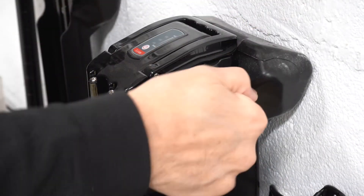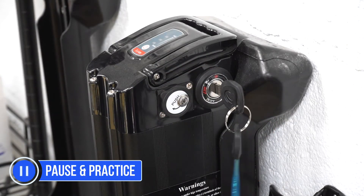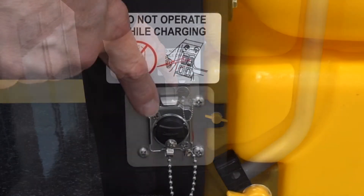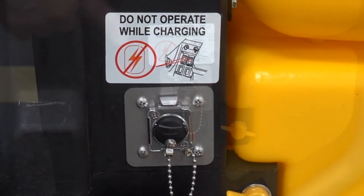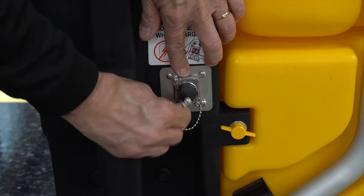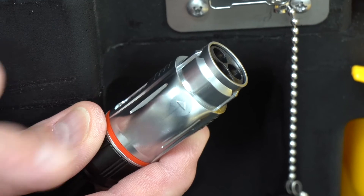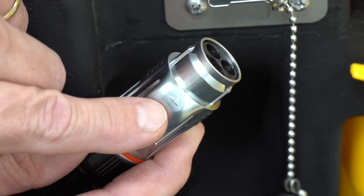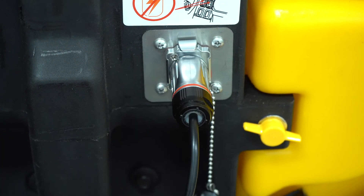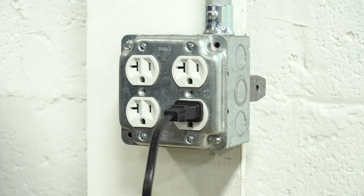To secure the battery in the charger, turn the key to the lock position. The battery can also be charged using the charge port located on the side of the system's black box. Locate the charger port and remove the port cover by pressing the lock tab and pulling the cover out. Next, locate the arrow on the top side of the charger plug and align it with the lock tab on the charger port. Then seat the plug fully into the receptacle. Now plug the charger into an electrical outlet and allow it to charge.